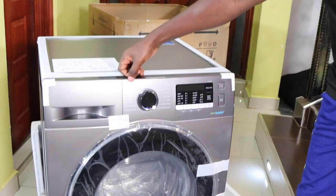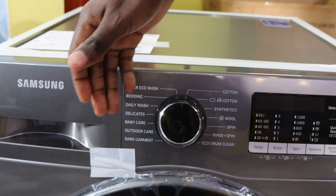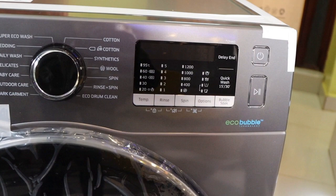As you can see, these are the controls: Super Eco Wash. You can do your beddings. Daily wash. Delicates. Baby care. Outdoor care. Dark garments. You can wash your cotton. Synthetics. Wool. Then you can rinse, you can spin, and you can use Eco Drum Clean.